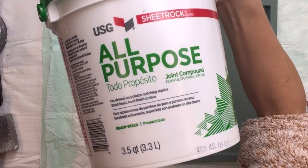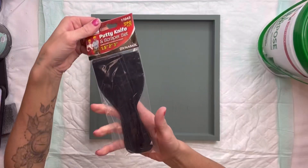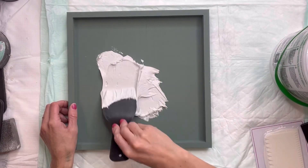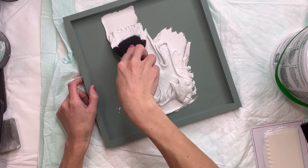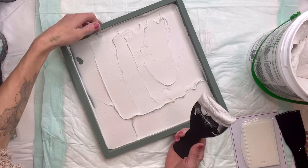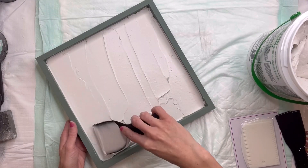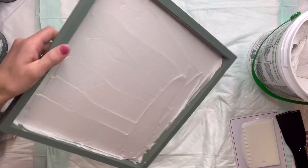Once that is dry, I have this all-purpose joint compound I get right from my local hardware store, and then I have these putty knives that I found from Dollar Tree — they come with three different sizes. I'm just going to smooth out some joint compound onto the inside of my board, making sure I have a good layer — not too thin, but not too thick either. I just kept smoothing it out, getting it as even and leveled as I can.